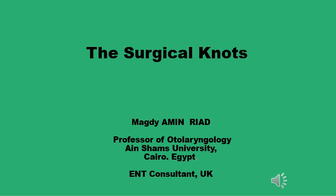Assalamu alaikum. This presentation is on a few basic but essential knots used in surgical practice.